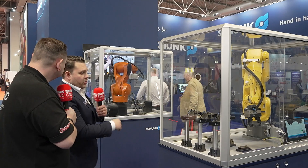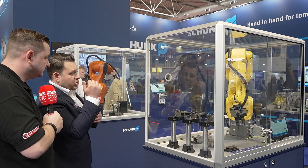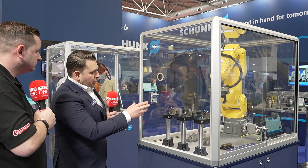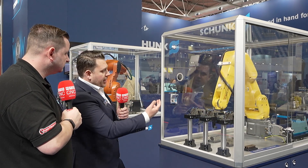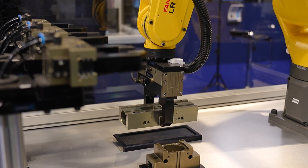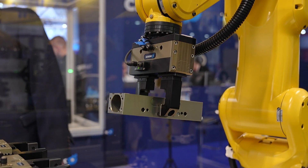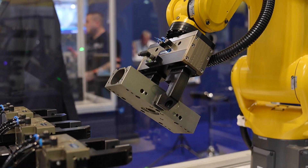This demonstration is a little bit more of the same — we're showing machine tending. In this case it's a long stroke gripper with pneumatic grippers, showing how you can be creative using end-of-arm tooling. And the next stage is where all of those things come together into a very nice consolidated solution.